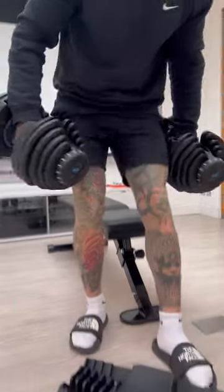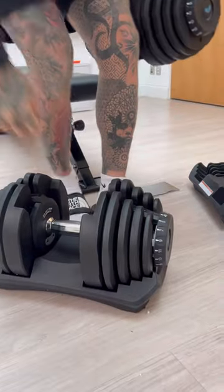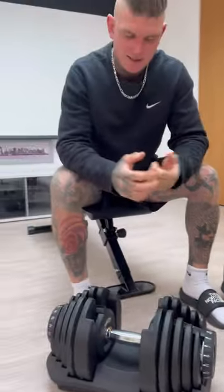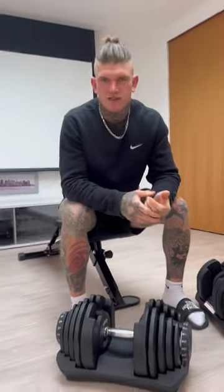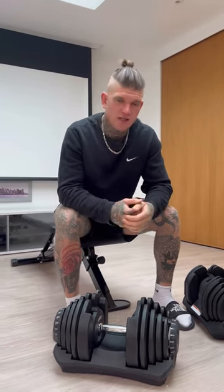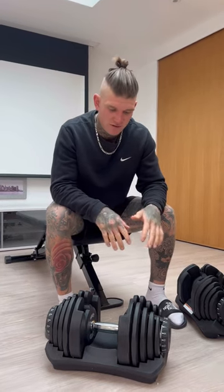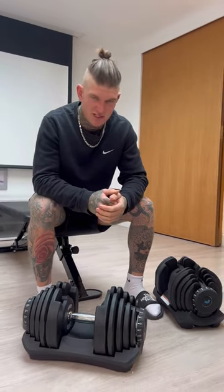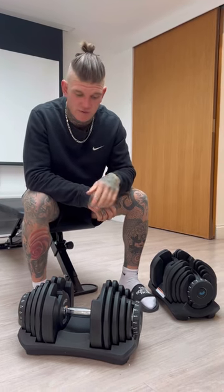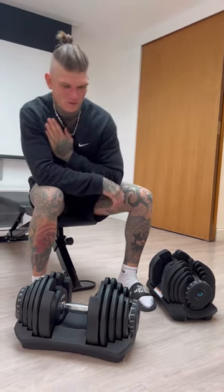I've also got a bench, and anyone that goes to the gym knows there's quite a lot of stuff you can do with a bench and some dumbbells. If you're into the gym and find it hard to get down there, I definitely recommend doing it 100 percent. I'll leave an affiliate link in the description below if you're interested. My chest is still sore from the other day!